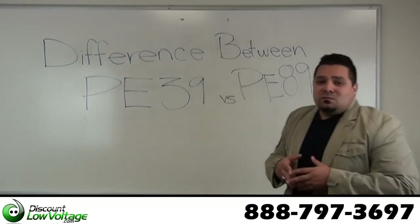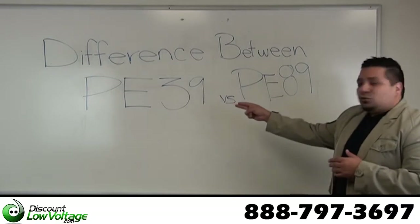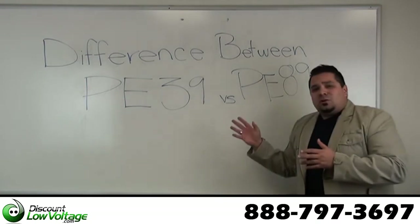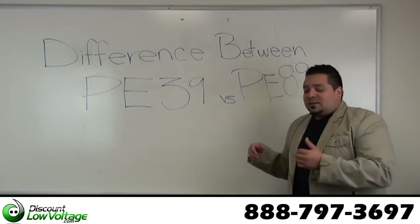Hey, what's going on guys? I'm Mercy with discountlowvoltage.com and today we're going to talk about the difference between PE39 and PE89 outside plant cable. Now both of these cables are functioning equivalents — so what's the difference? Let's check it out.